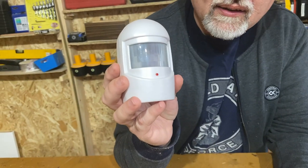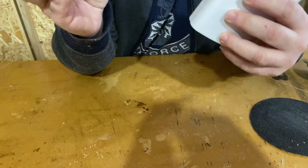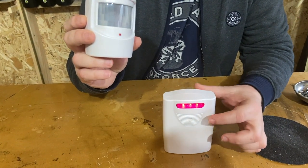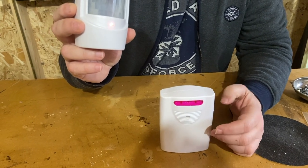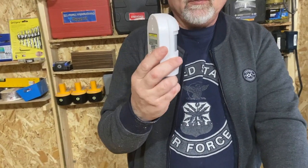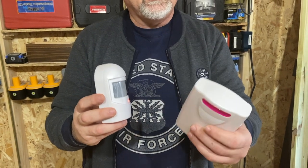When it activates, you see this LED here — the LED will light and then it's going to give us a tone. The transmitter uses a 9-volt battery, and the receiver uses 3 C batteries.